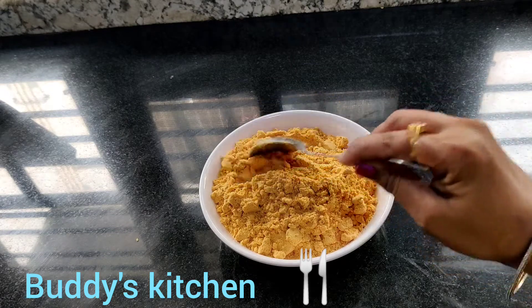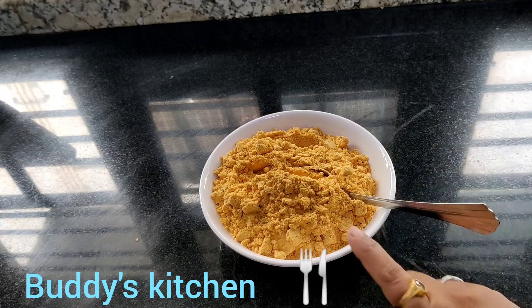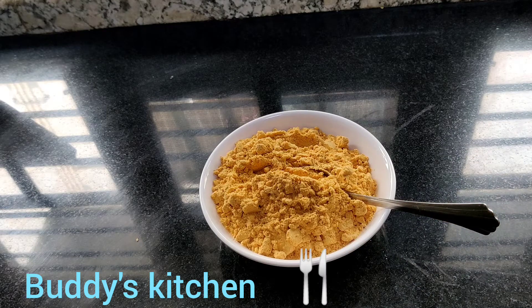This is a simple recipe. This is rice, dough, idli and chapati. This is a combination of rice, dough, idli and chapati.